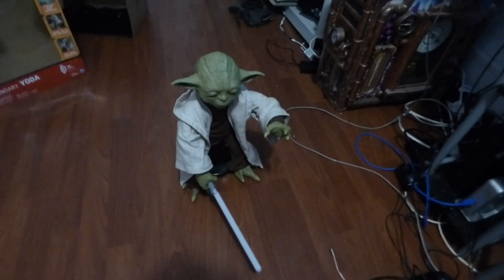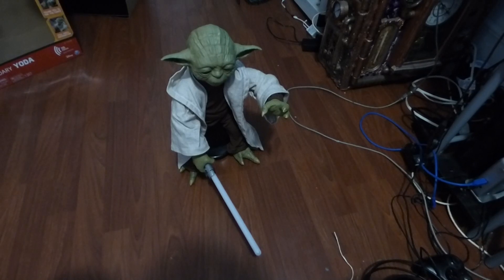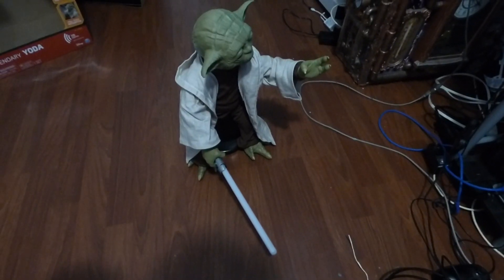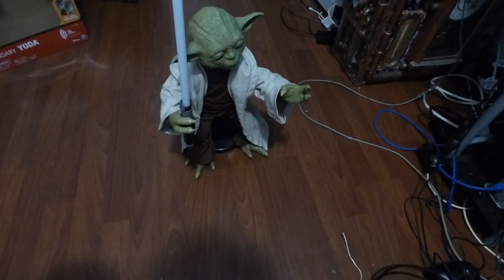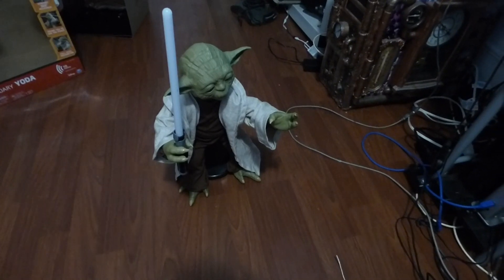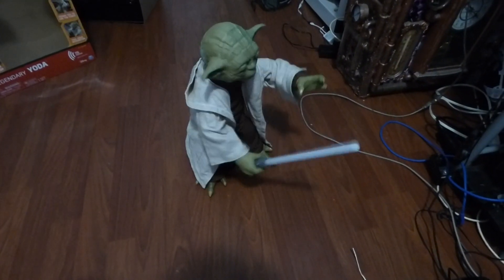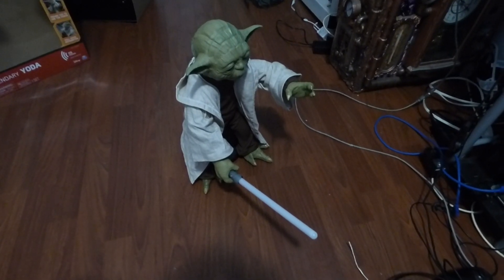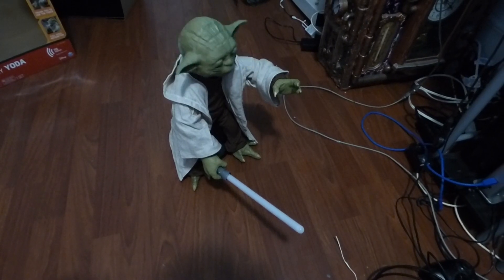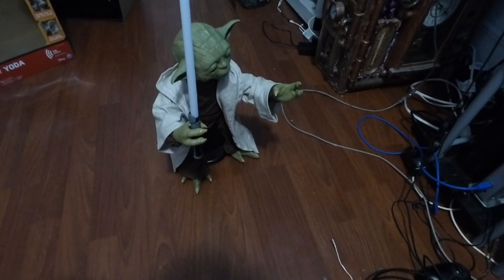I got to back you up because he moves quite fast. Okay, here's some of the voice commands. Master Yoda. Can I ask you a question? Yes, my padawan. A question you may ask. Do you sense the dark side? Yeah. Pretty cool.